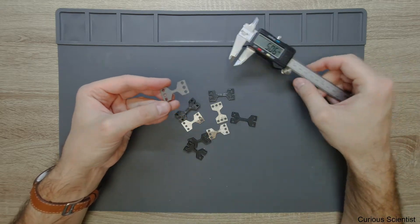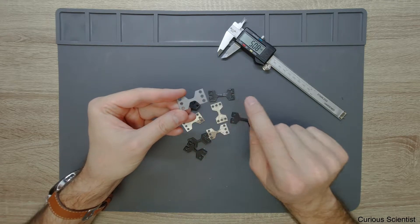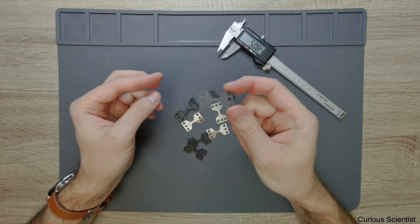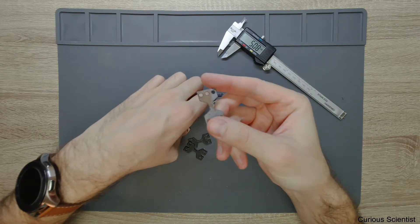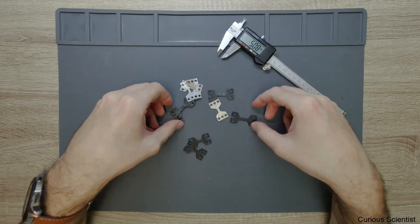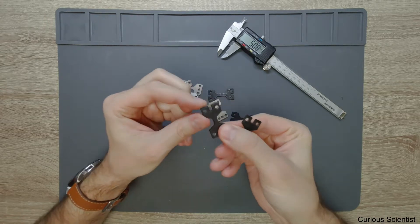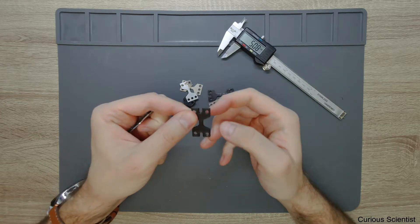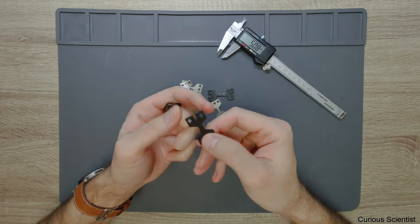When I designed it in the CAD software I made this section to be 5 mm and then the radius starts after that, so you can see the shoulder area. This is the first specimen which is some random steel — it's not stainless, as you can see it's pretty obvious that it rusts. I printed the same design, or almost the same design. On the metal specimen the gap here is filled up so these two parts of the grip will not buckle when you pull the specimen.